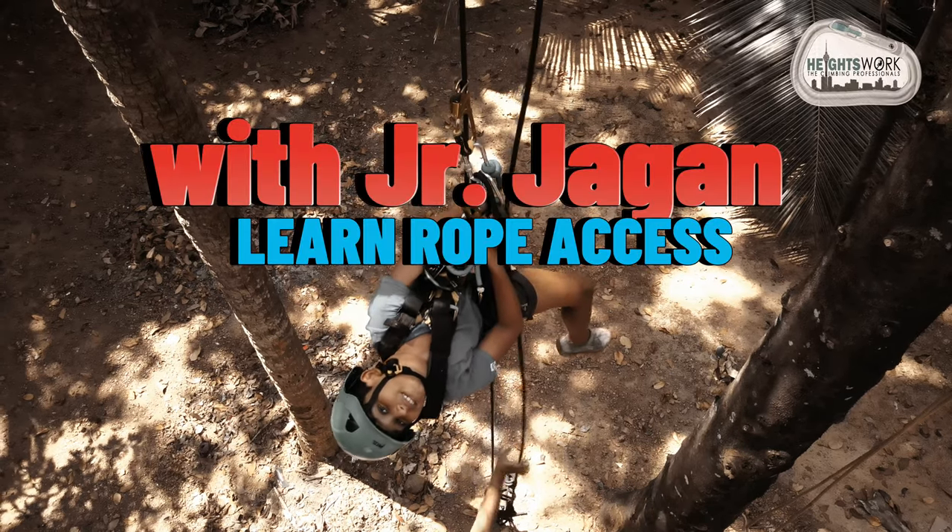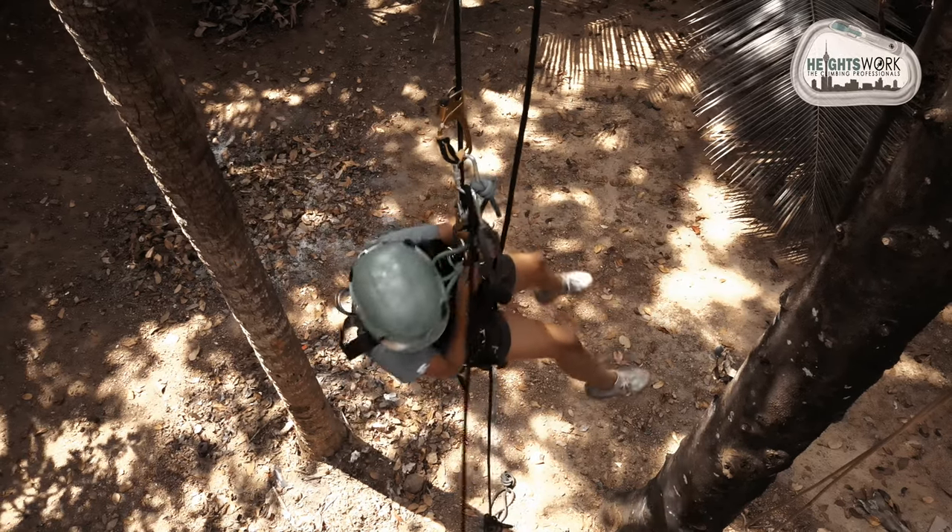Hello friends. I am Joggy. I am here to show you what is rope access and how does it work.